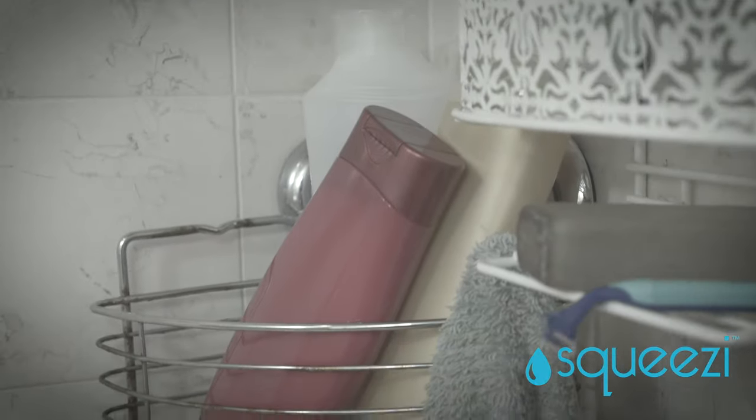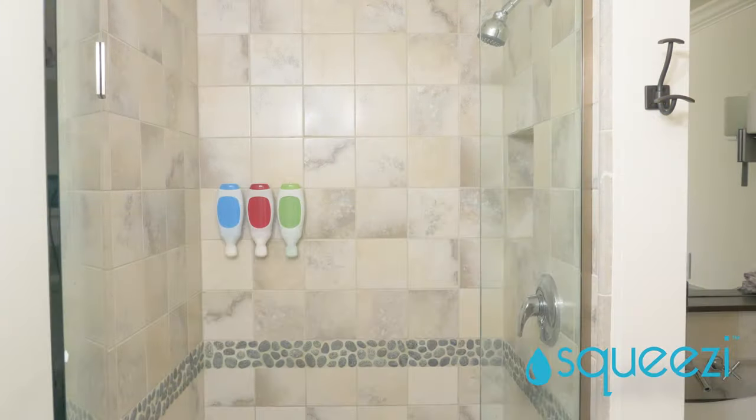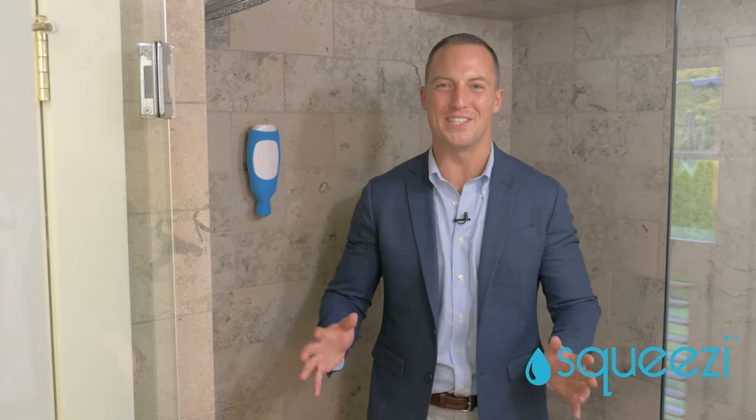Say goodbye to cluttered surfaces and those wire baskets encroaching on your personal space. Now everyone can have their bottles right where they want them. Great for tall people, small people — it's great for all people. The Squeezy's gonna change the world. Yee-haw! Sorry, got a little carried away there.